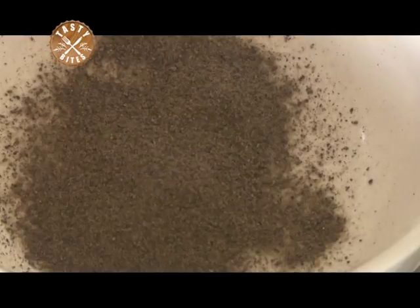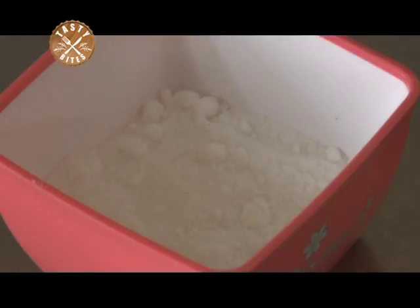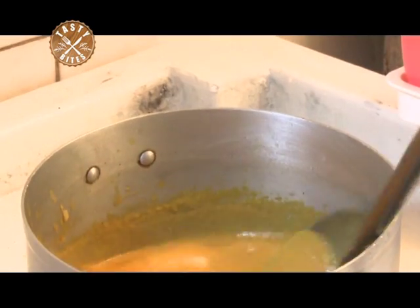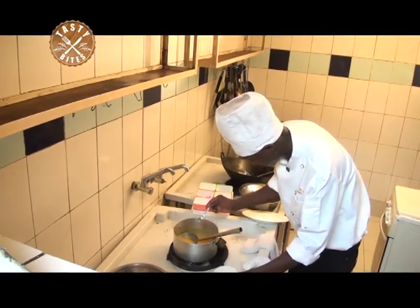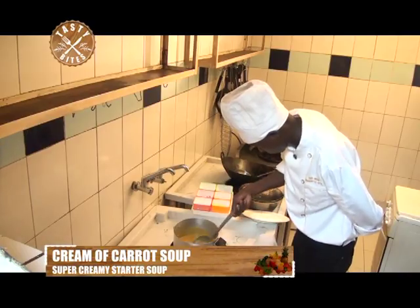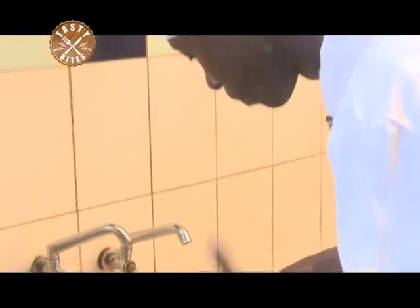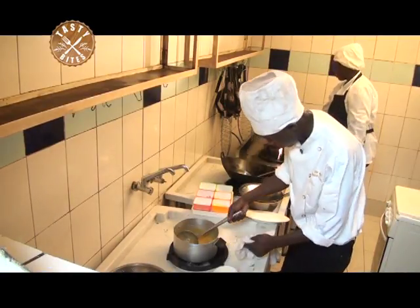Now we are going to season with salt and pepper — some pinch of salt, aromatics and some pepper. We are now going to test whether our seasoning is okay.